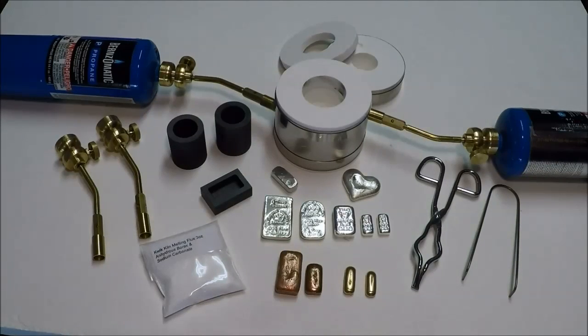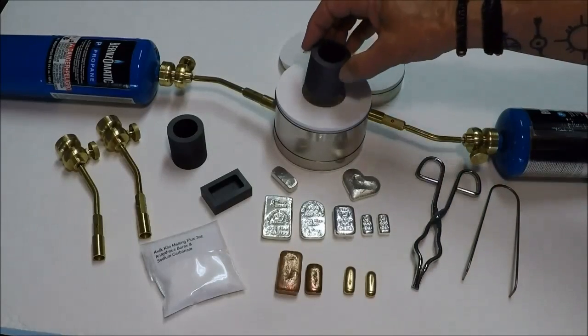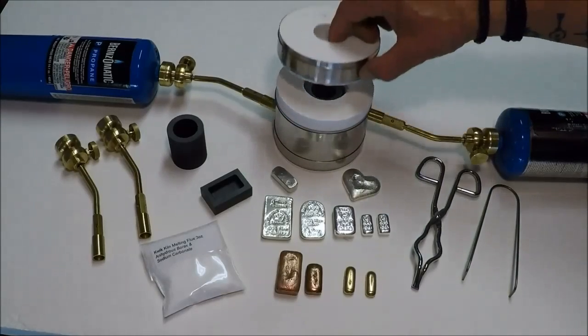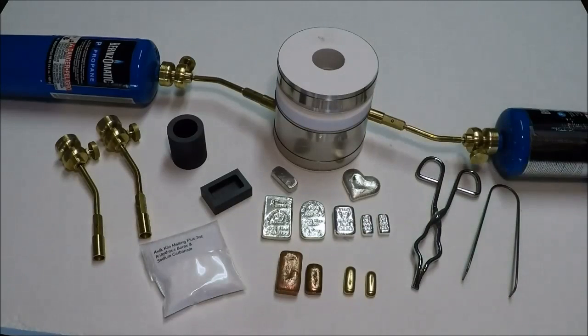The Quick Kiln is portable, super fast, and super effective. Basically you put your scrap gold, old coins, old jewelry or whatever in your crucible, drop the crucible in, put your lid on, and away it goes. Once it's melted you pour it into your mold and you have an ingot. Inexpensive, portable, and a very effective little tool — and quite popular.